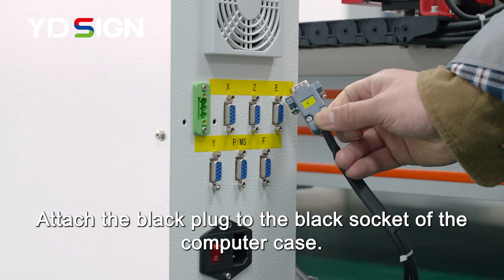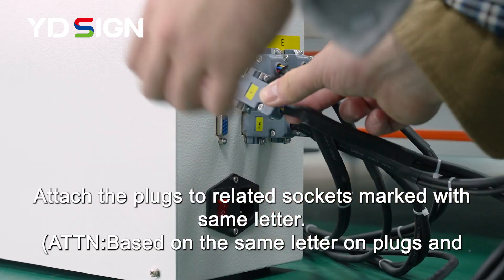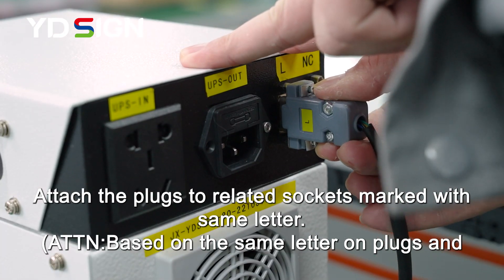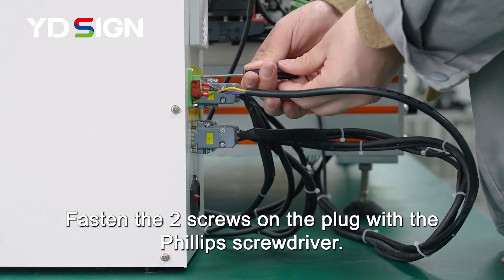Attach the black plug to the black socket of the computer case. Attach the plugs to related sockets marked with the same letter. Fasten the 2 screws on the plug with the Phillips screwdriver.